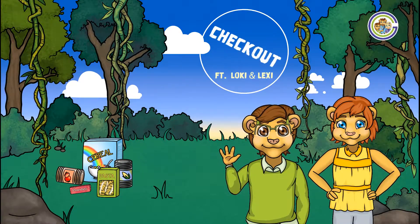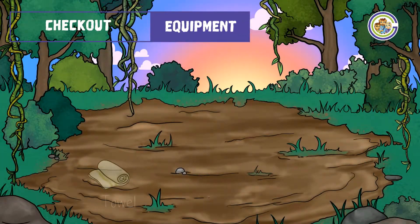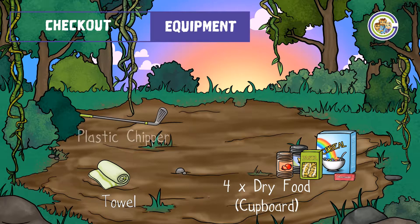Welcome to Checkout featuring Loki and Lexi. The equipment you will need is a towel, four pieces of dried food, a plastic chipper, and some airsoft sponge balls.